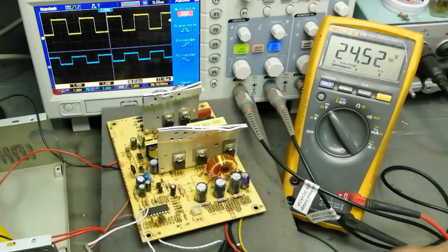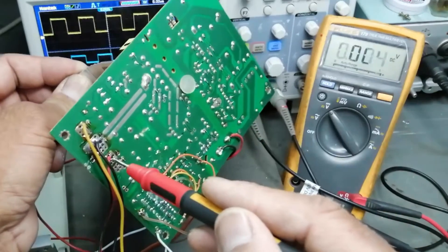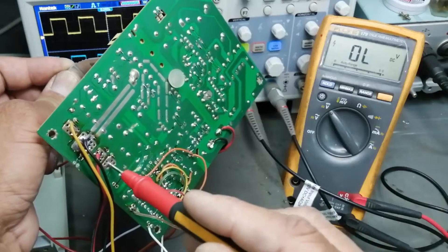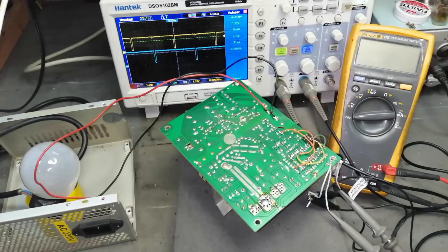25 volt — so the 12 volt section is giving 25 volt, the 5 volt section is giving 10 volt, and the 3.3 volt section is giving 6.8 volt. Assalamu Alaykum Rahmatullahi Wabarakatuhu, welcome to Cyber Electronics friends. In this video we will check the function of this PWM controller.